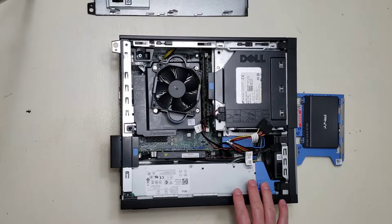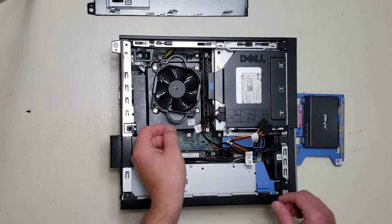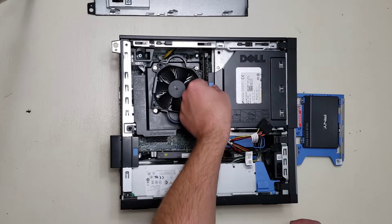Dell is great for indicating where you can touch inside a computer. The blue is for touching. So first we're going to remove the DVD drive by firmly grasping on this little blue rectangle.